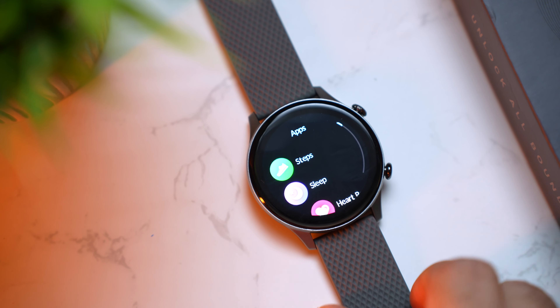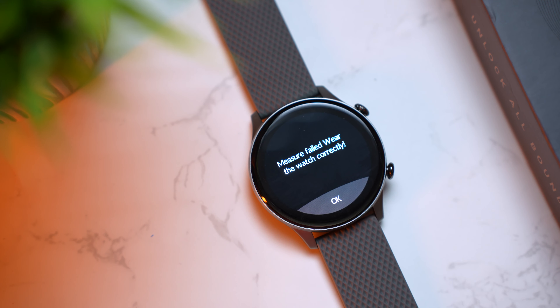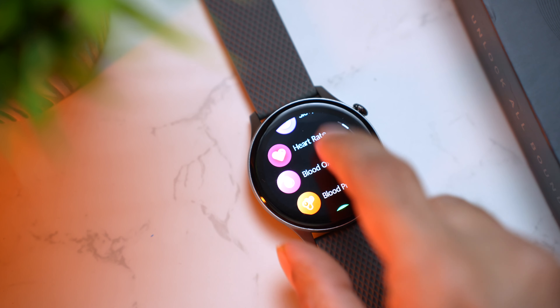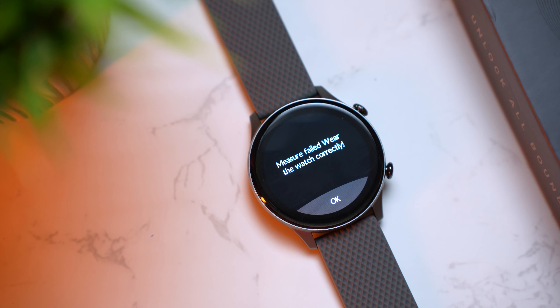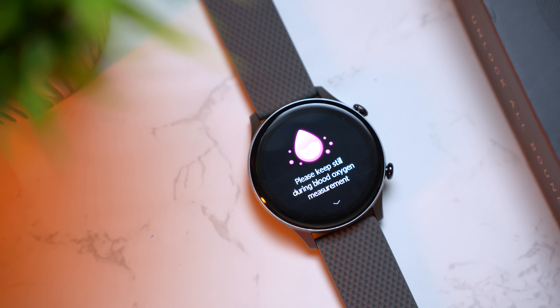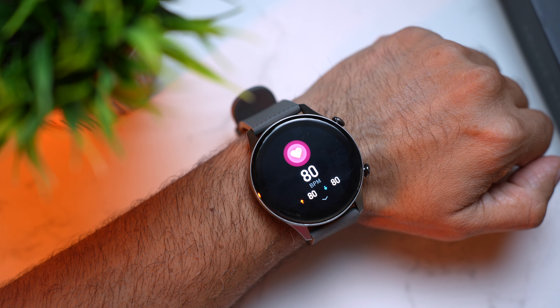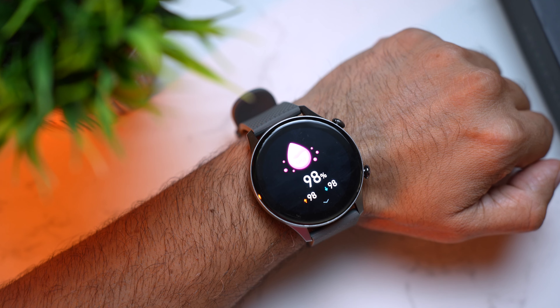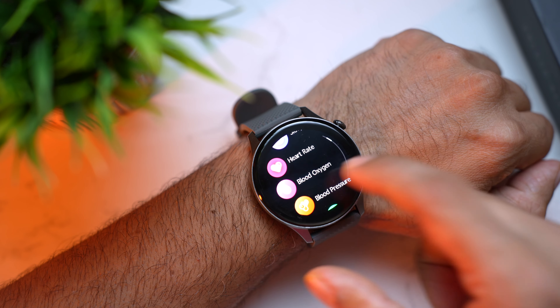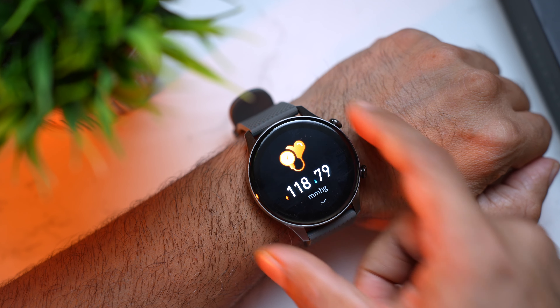We checked if the health sensors actually work. Testing the heart rate on the table gave us a 'Measure Failed' — so wear the watch correctly. Similarly SpO2 on the table also failed. Wearing it properly, we got 80 beats per minute for heart rate, 98% for SpO2, and 118 by 79 for blood pressure.